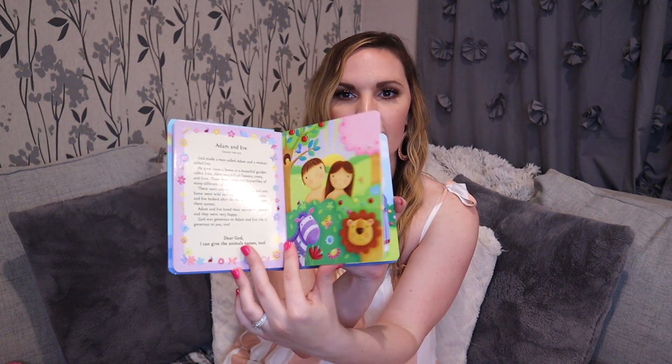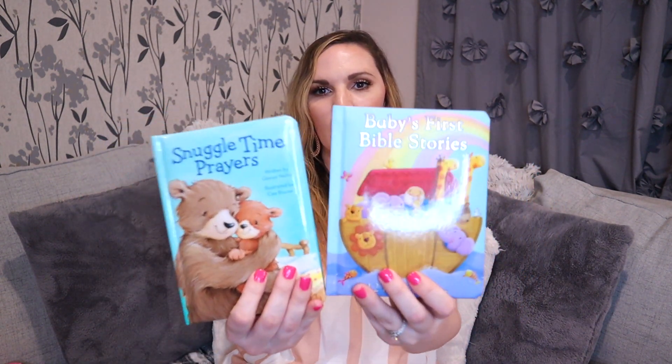I got her these books from buybuy Baby because we are Catholic, so I wanted to introduce the religious aspect of Easter. The first one is called 'Snuggle Time Prayers' — it's a book full of different prayers, so we can go through it and pray one each night. I try really hard to read her a story every night before bed, so I think this will be a great addition. The other book is 'Baby's First Bible Stories' — it has all those classic Bible stories with cute little drawings. I'm excited to start reading those with her.